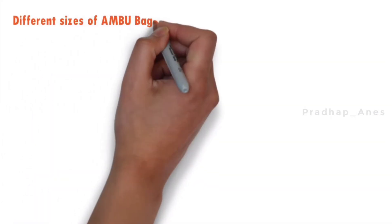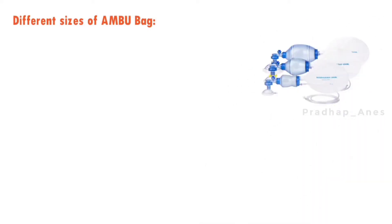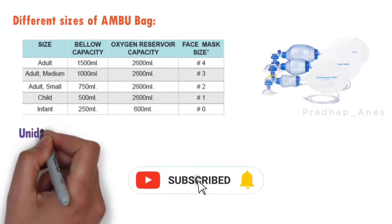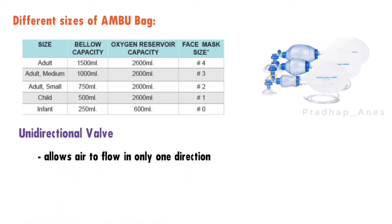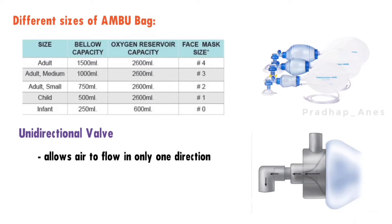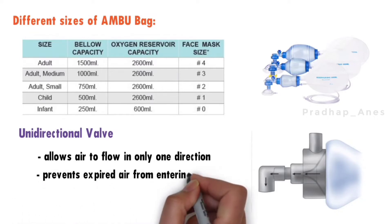This bag is available in different sizes. Unidirectional valve. A unidirectional valve is a valve that allows air to flow in only one direction. In the context of a self-inflating rubber bag, it prevents expired air from entering the bag, thus preventing re-breathing.